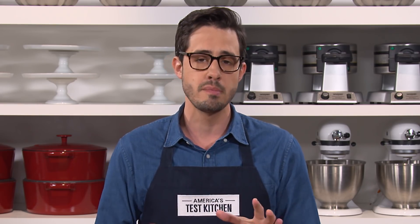So for a rich buttery coating on spring vegetables, a vinaigrette that grabs every bite of your salad, or a thick clingy mayo, it pays to take the time and effort to emulsify.